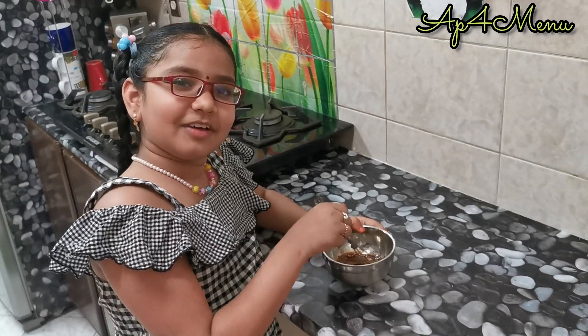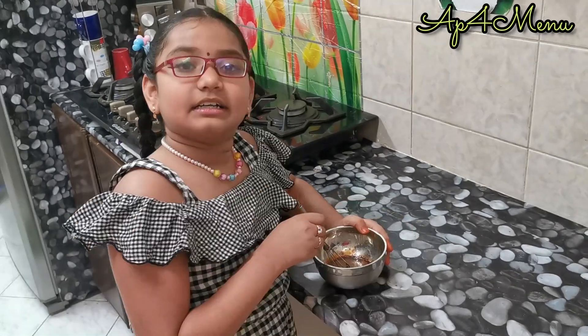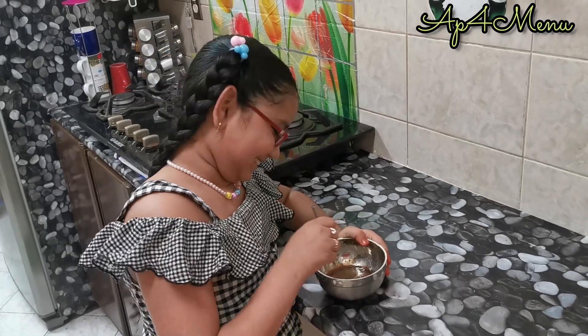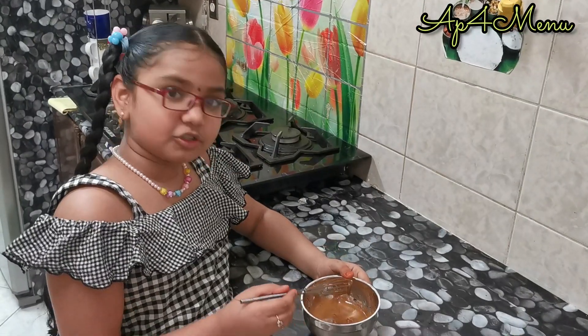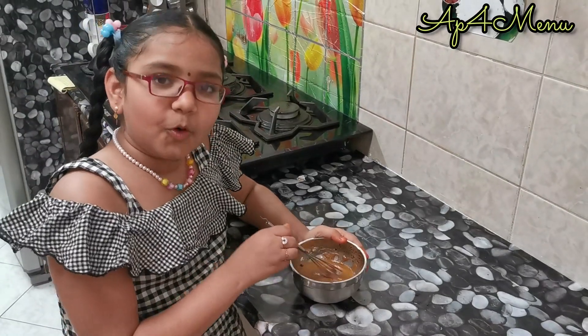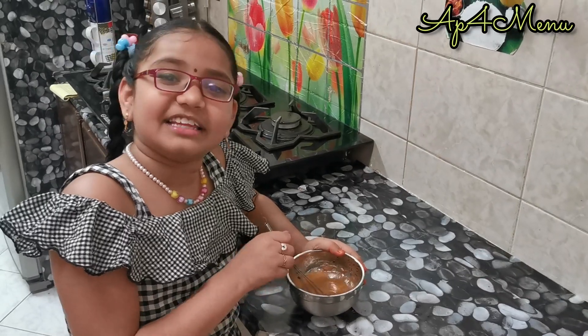Guys, do you know where this dalgona coffee came from? Dalgona coffee originated from South Korea. We got some smooth creamy texture — to get a more creamy smooth texture, we need to whisk it for another 50 minutes.